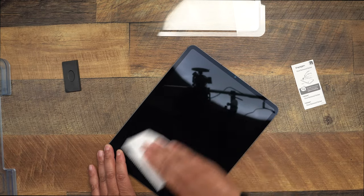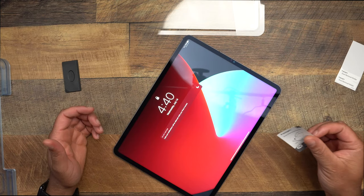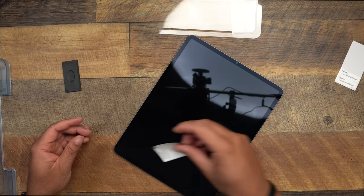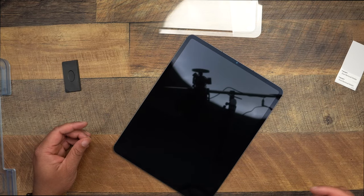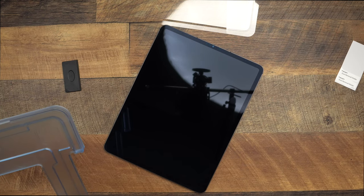After you hit it with the wet wipe, go ahead and get the dry one and give it a quick dry off — make sure you rub it lightly. After that, you want to get the dust removal sticker and peel one off. At this point you just want to inspect it to see if you see any dust particles anywhere. Turn the screen off and give it a few taps with the sticker.